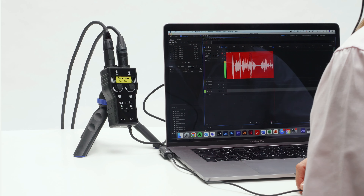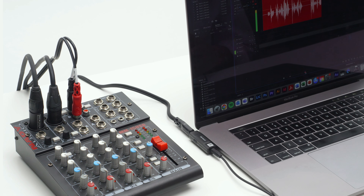Ideal to record lavaliers, mini shotguns, wireless systems, mixers and other audio sources into your USB-C device.